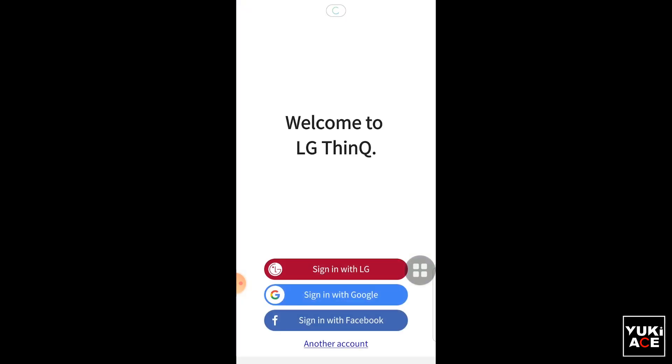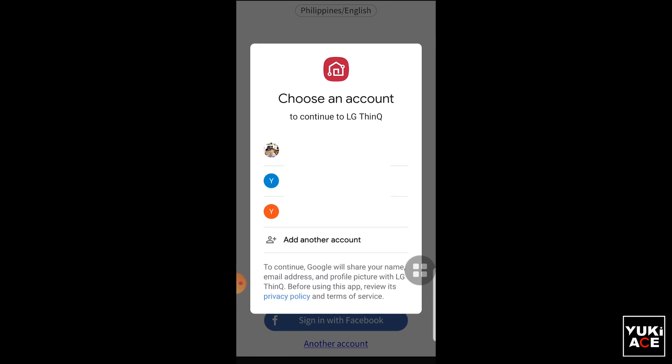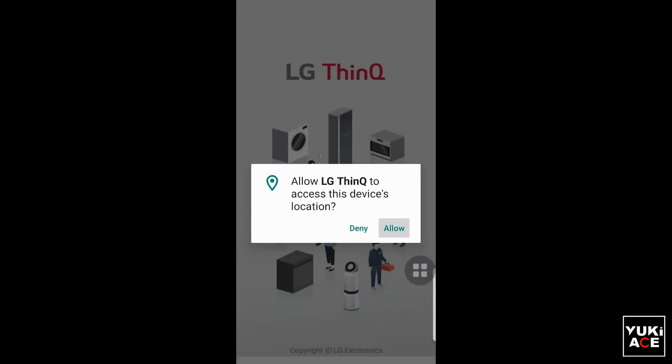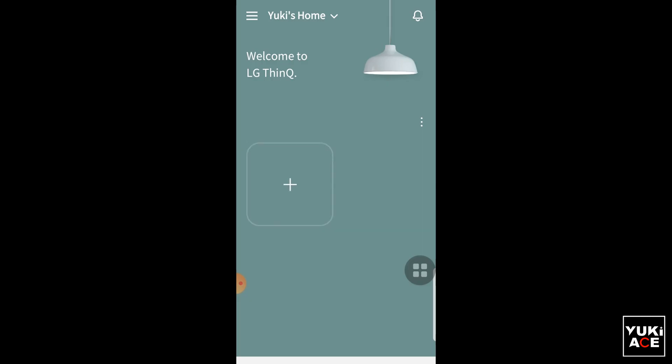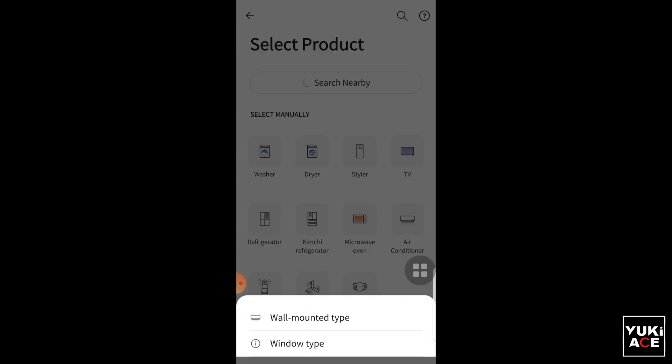Select your preferred login account upon opening the app and complete your registration details. Click Allow on access device location. On the welcome or home page, click the plus or add symbol, select your product unit which is air conditioner, then click wall mounted type.